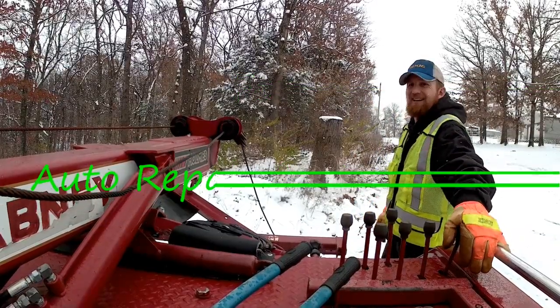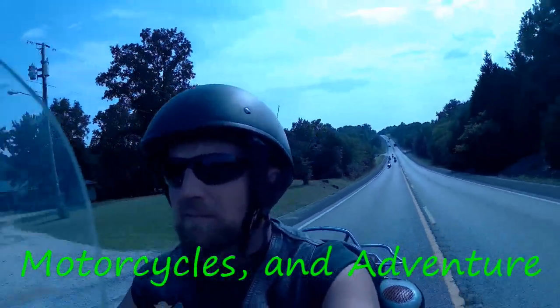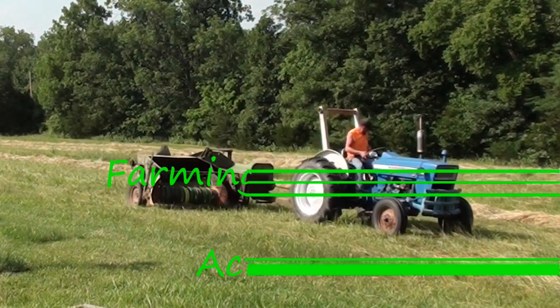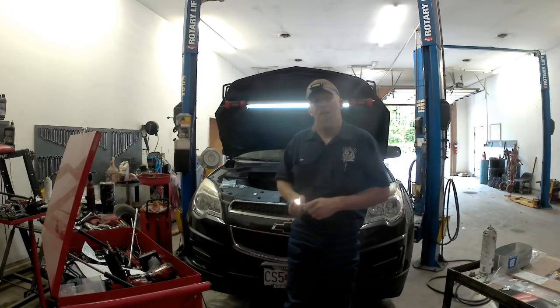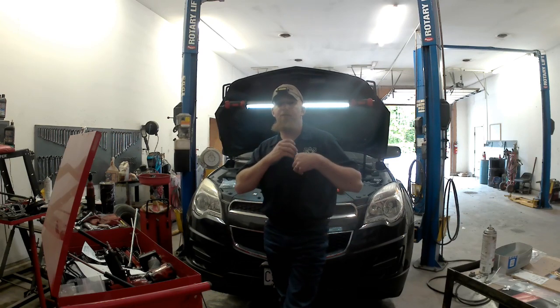This video is brought to you by B.A.L.D. Hey YouTube, Joseph Bulmer here, and behind me is the 2013 Chevrolet Equinox with a 2.4 GTX.